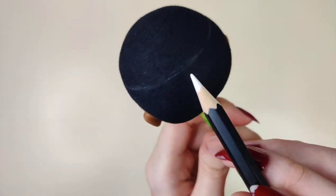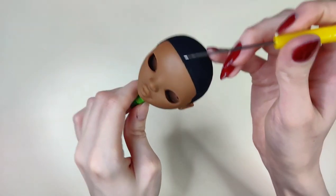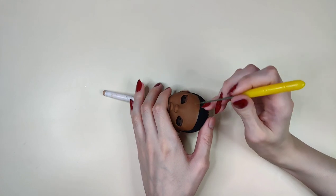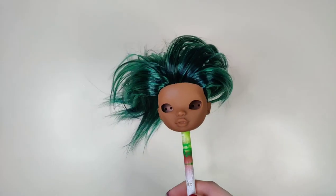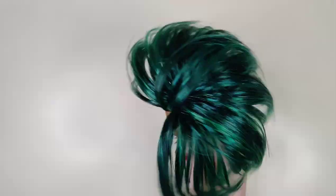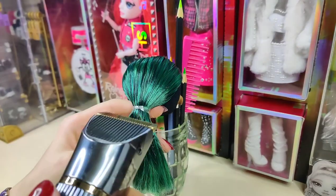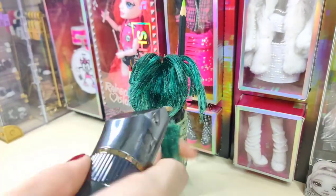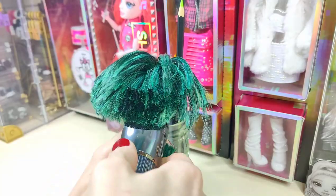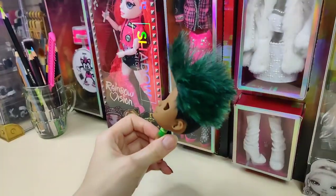I've sectioned off where I want the hair to be, and now I'm going to create holes so I can re-root him. You've all seen me re-root so many times that to make this video shorter I've decided to skip it. What you see me do now is giving him a base haircut to shape it, and here's what his hair looks like after I feathered it.